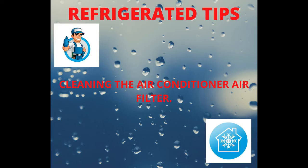Cleaning the air conditioner air filter. Turn off the air conditioner and remove the air filter.